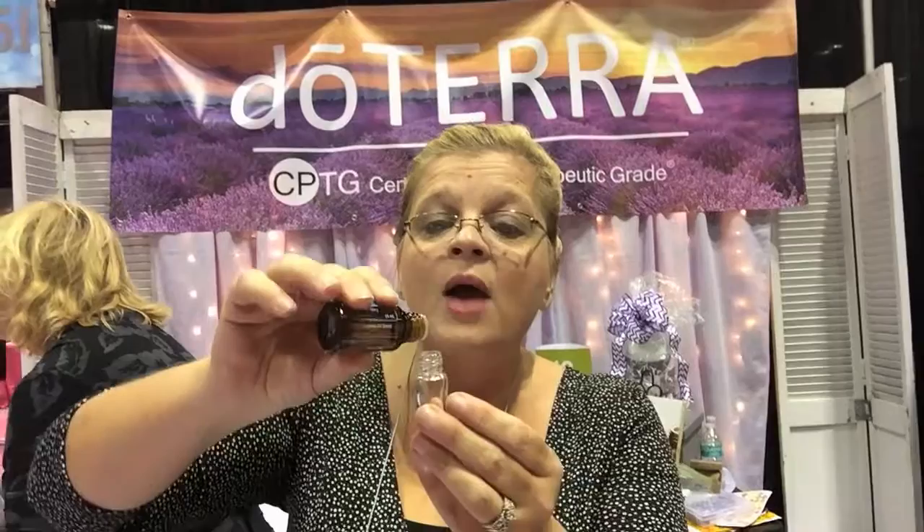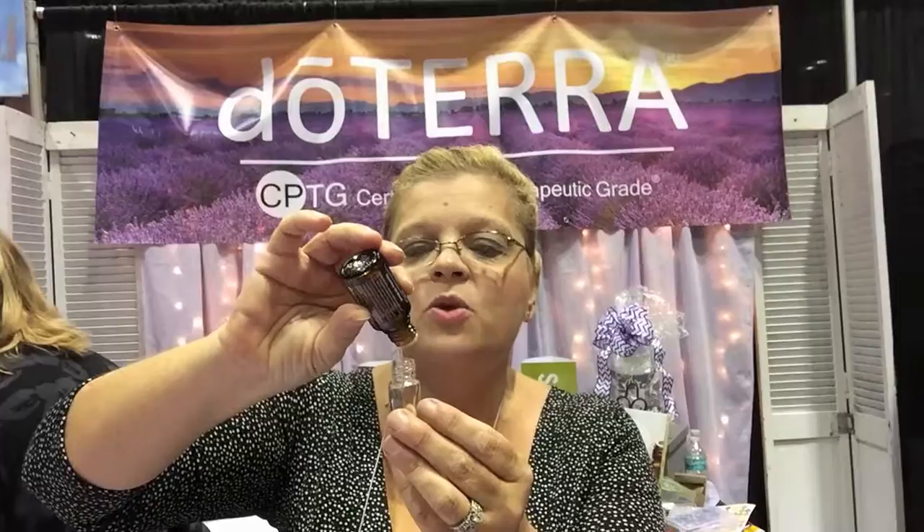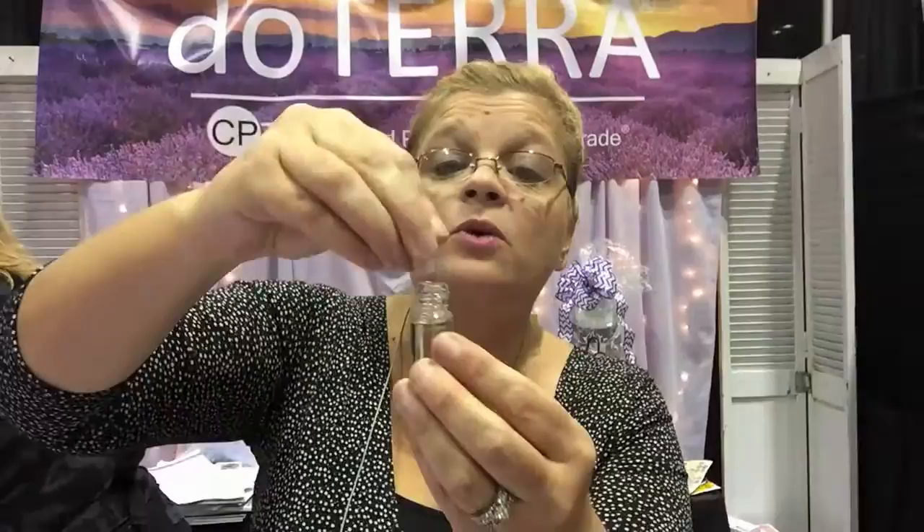We're going to start with some Breathe essential oil and just take a few drops. For a bottle about this size, about 10 to 15 drops is a really good amount. Once we have that, we're going to add some fractionated coconut oil. Fractionated coconut oil stays liquid at all temperatures so it's not going to seize up and make your rollerball not pour. We just add the fractionated coconut oil to the rollerball and then snap on these little plastic rollerballs — takes a little strength to push them on.